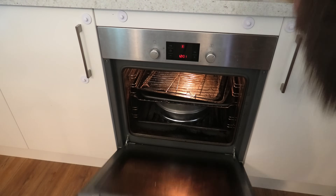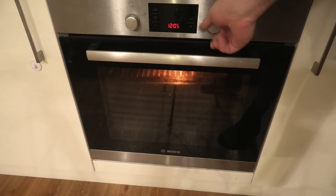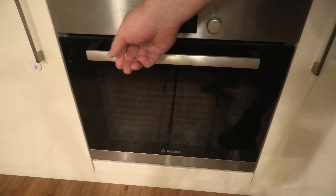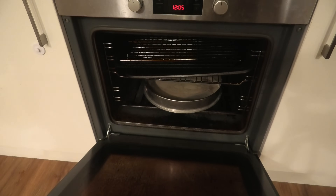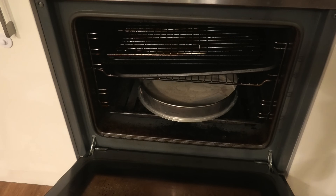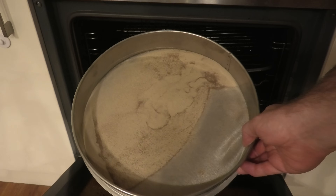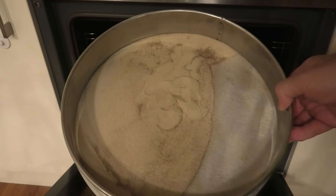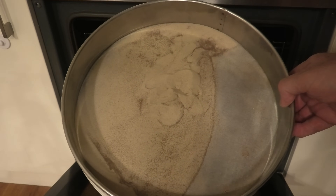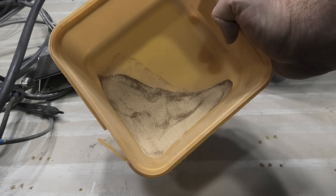I'm just going to pop it in there — it's only at 50 degrees Celsius so an hour or so should dry it out nicely. Well, it should be dry now. Let's give it a bit of time to cool down before I burn my hand — it's only 50 degrees so nothing will be too hot. Beautiful — yeah, that's nice and dry, ready to go back into the ProBlast.